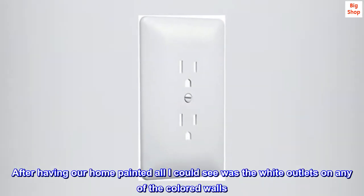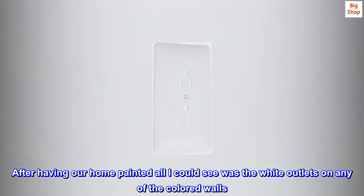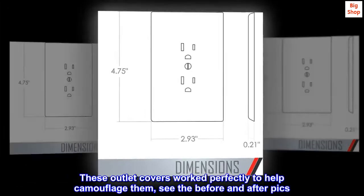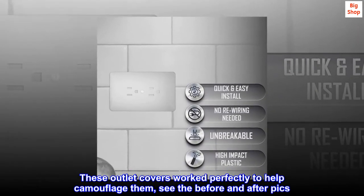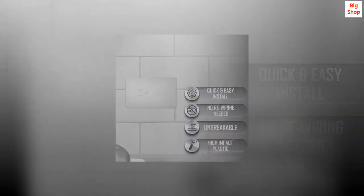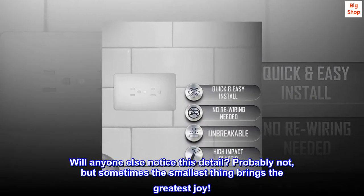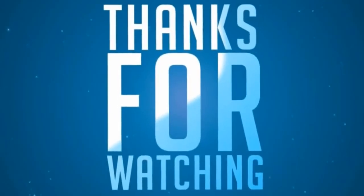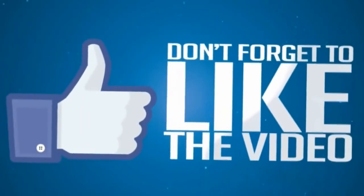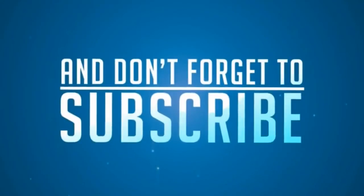After having our home painted, all I could see was the white outlets on any of the colored walls. These outlet covers worked perfectly to help camouflage them — see the before and after pics. Will anyone else notice this detail? Probably not, but sometimes the smallest thing brings the greatest joy. So, thank you.